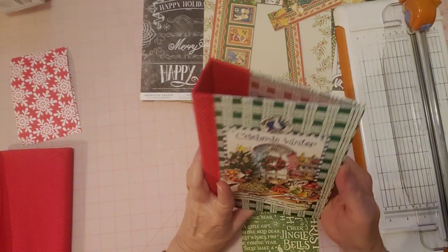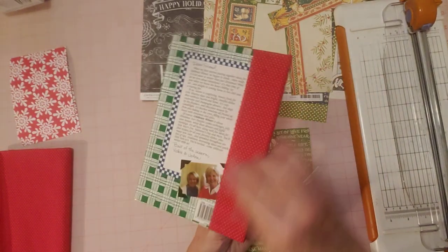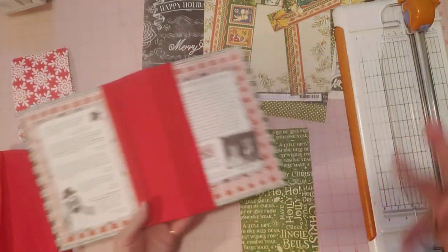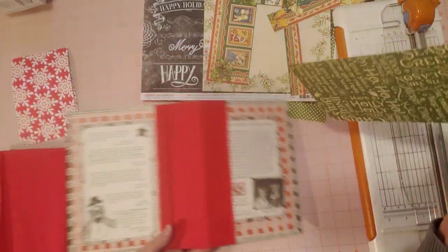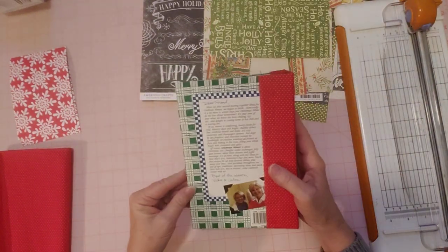We made the spine. This was the one with the coil. We made the new spine, and then I said I wanted to cover this and this and this, but I didn't know what I wanted to do, so I looked through my scrapbook paper. Let's do the back first because I'm pretty excited about the back.